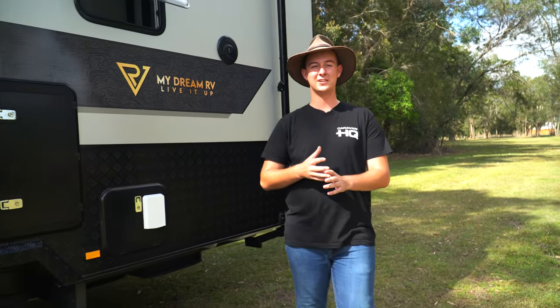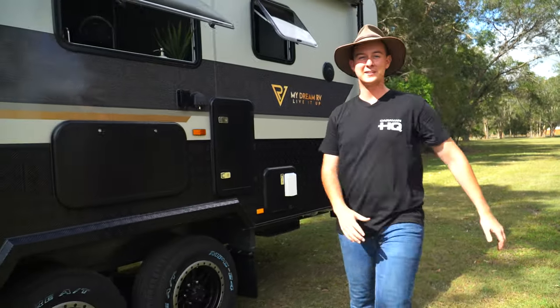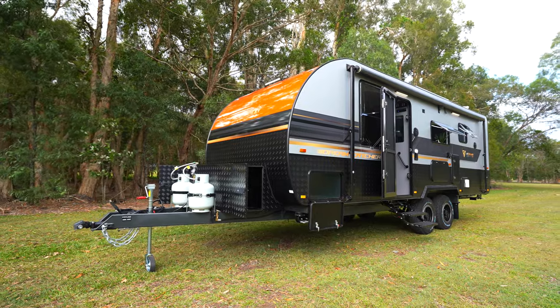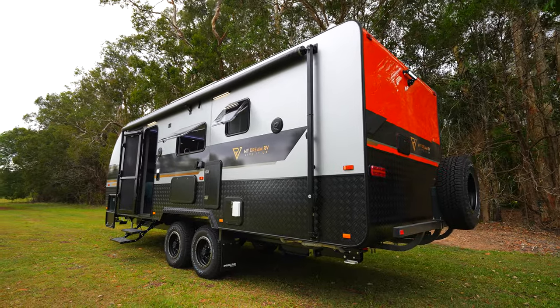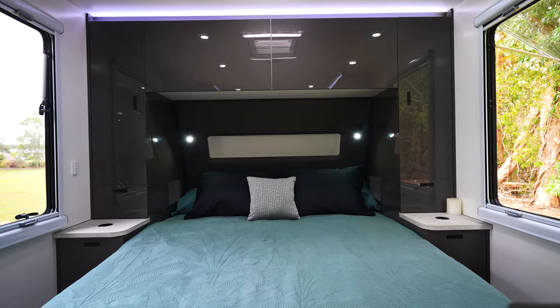G'day guys, Ethan here from Caravan HQ. Today beside me I've got the fantastic 22-foot family My Dream RV Dreamcatcher. Really apt name — this van is packed full of features. Let's go take a look!